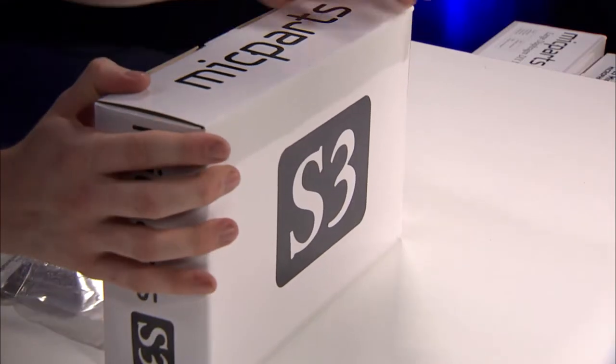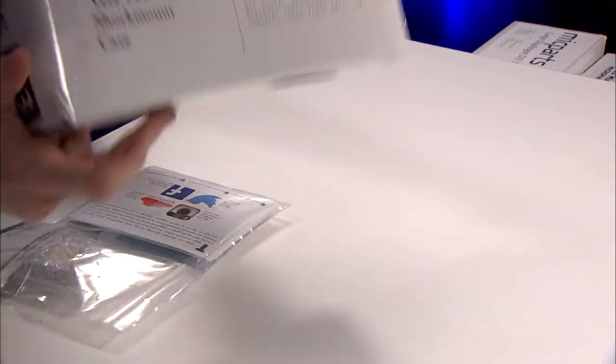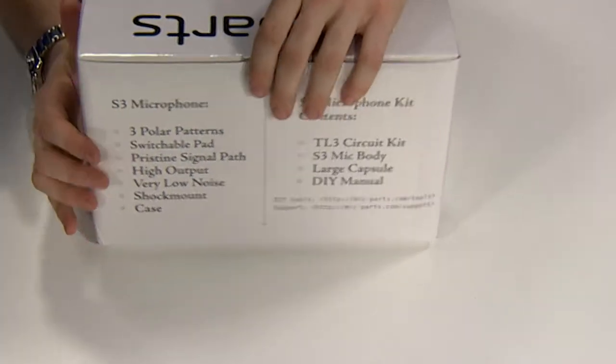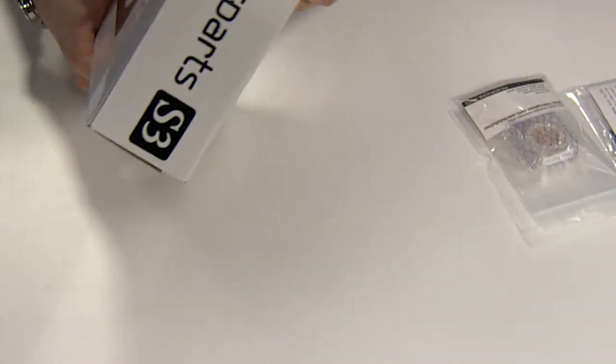Let's take a look inside. First of all, you get this box, which is the larger box. It has the carrying case in it as well as the microphone body and a few other things. Here are your parts and your capsule.